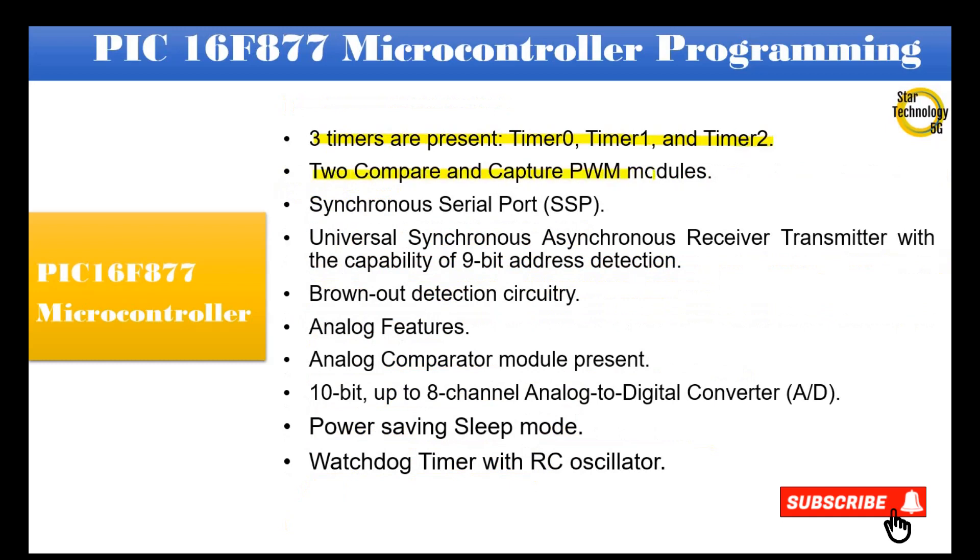It includes compare and capture PWM modules, a synchronous serial port (SSP), and a universal synchronous asynchronous receiver transmitter (USART) with the capability of 9-bit address detection. Brown-out detection circuitry is also included.